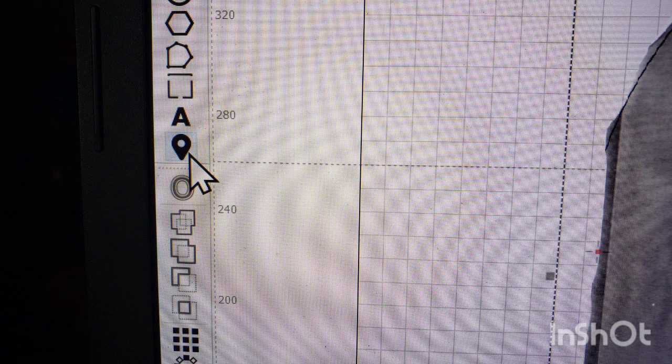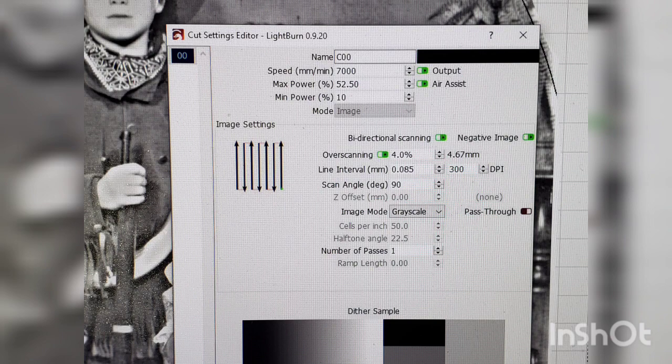Now over in LightBurn — when doing these odd-shape projects without a camera set up, this little tool lets you put the crosshairs anywhere and the laser will go to that mark. With the fire button enabled, you can basically trace around the outside of your image to make sure the whole image is laid out on the board where you want it and nothing is going to get clipped off by the masking tape. It's a very handy tool.